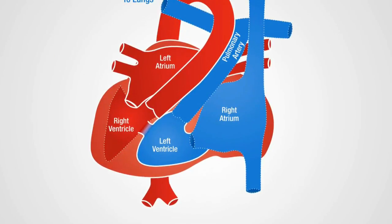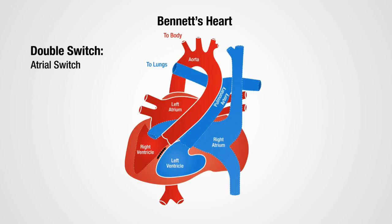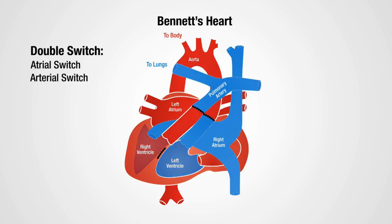First, we need to close the hole between the pumping chambers. Then we'll take the blue venous blood from the body and the red venous blood from the lungs and route them to opposite pumping chambers. That only fixes half the problem, though. We have to take the major arteries that come off the heart and switch those two. That's why we call it a double switch.